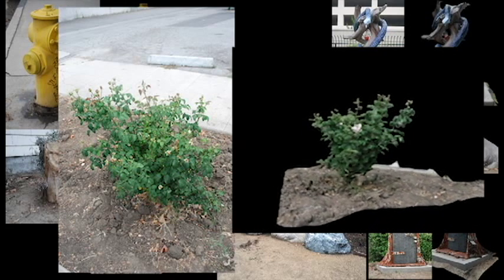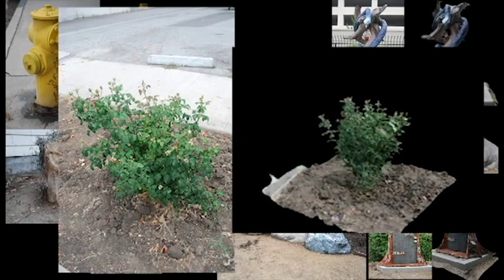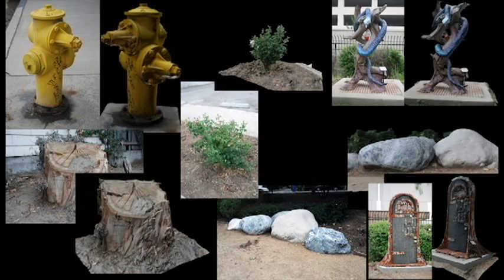And last but not least, our rosebush. I really thought I'd throw the program for a loop with this one, but as you can see, it came out, once again, just beautiful. Well done, Autodesk, all the way around.